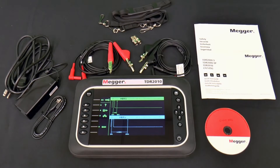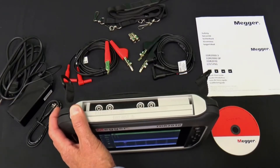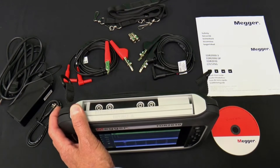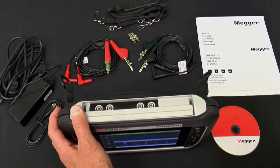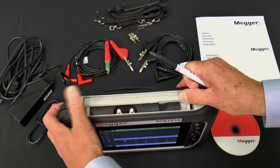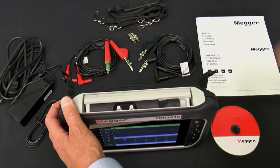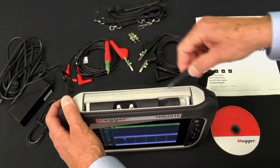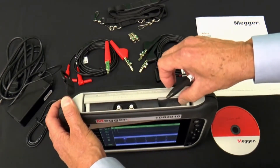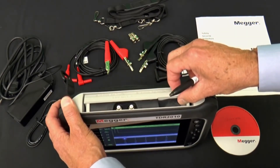The TDR2010 has an intuitive interface. Connections are made on the top. When the sliding cover is in the forward position, the four 4mm safety terminals are visible, and the four 4mm bed of nails test leads are plugged into these. Slide the cover back to provide access to the dual F-type ports. F-type push-on connectors are supplied with the TDR2010, and other push-on adapters will also work.